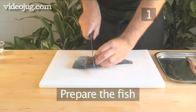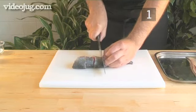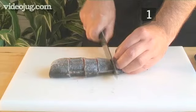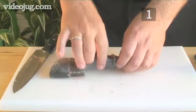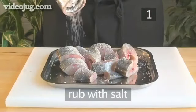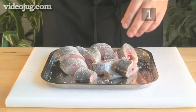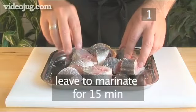Step 1: Prepare the fish. Cut the fish into steaks, just as our chef is showing you now. Then rub each steak with salt and leave them to marinate for 15 minutes.